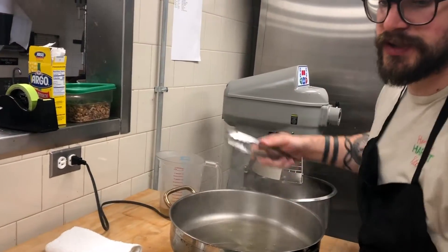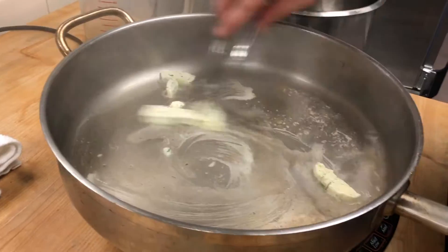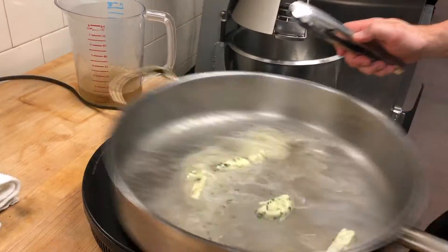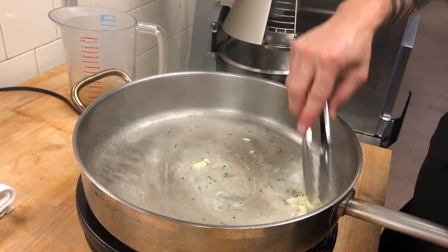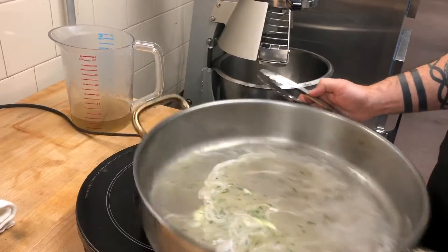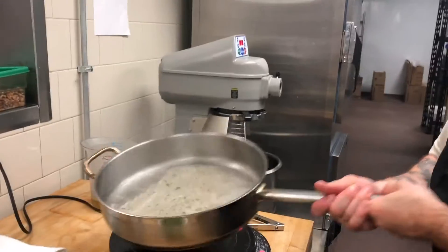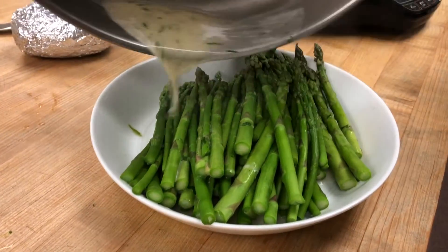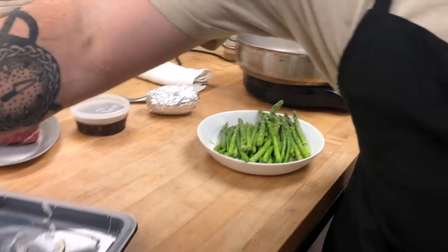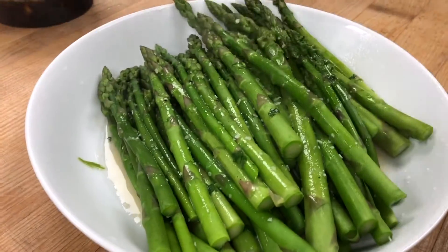I'm going to reserve a little bit of the water in the pan just to emulsify this butter with. I'll put that butter right in that same pan and give it a swirl as it melts — it kind of comes together with that water and stays nice and emulsified. Now that that's melted I'm just going to pour that right over the asparagus. You can season with a little bit of salt — the coarser the better. And that is a lovely, delicious asparagus.